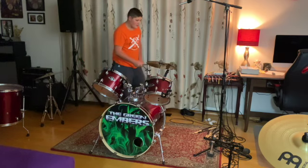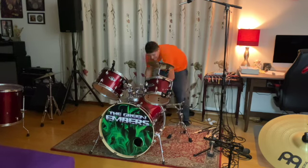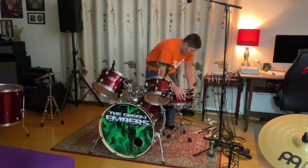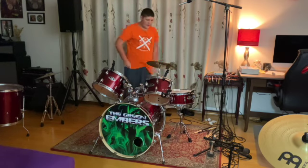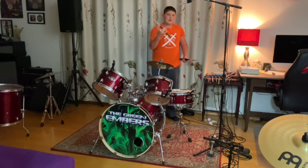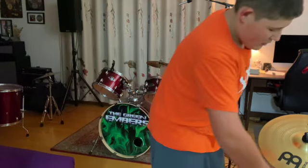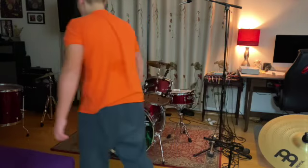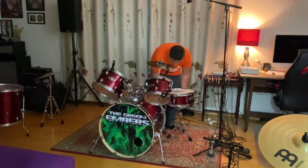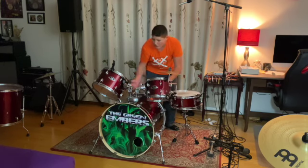Now we're going to get our snare drum stand and put it right here — just like that, it's in. We're going to remove these drumsticks. These are my Zildjian 7A Dip drumsticks, my go-to drumsticks. Really light, good for playing fast. Just going to put these aside for a second. Next we're going to want to adjust this a bit, move this over so it's not really in my way, and adjust these to be perfect for what I would want to play.